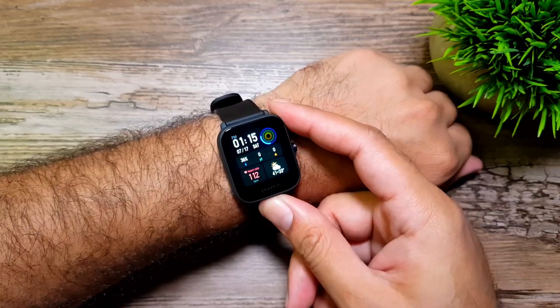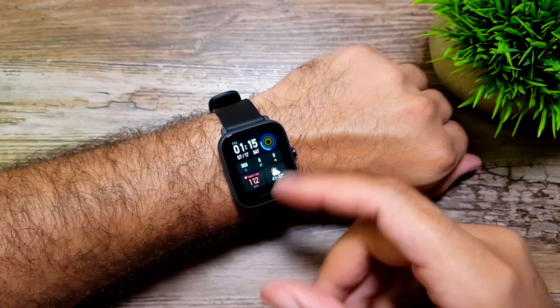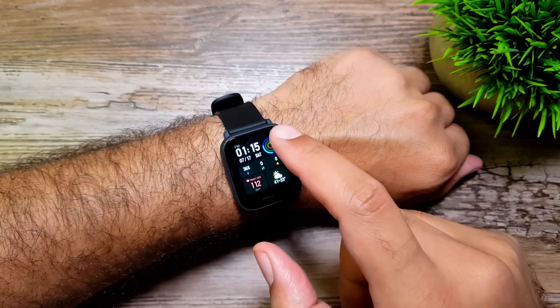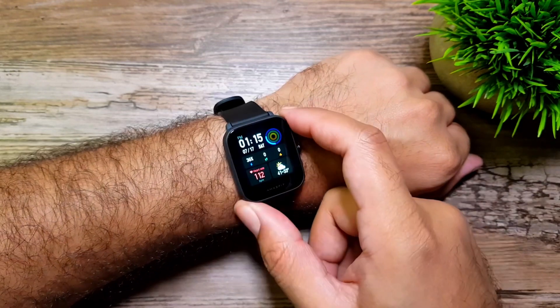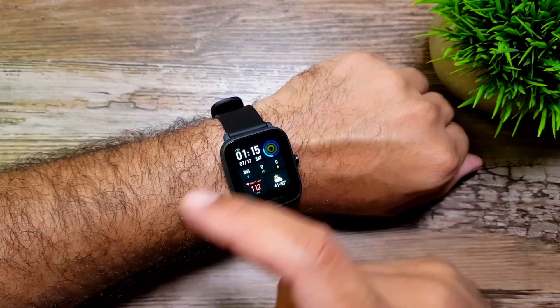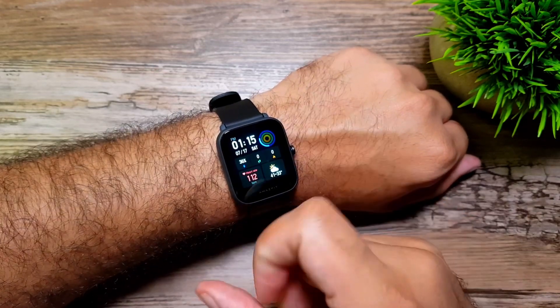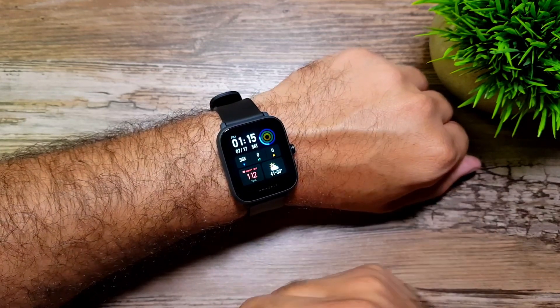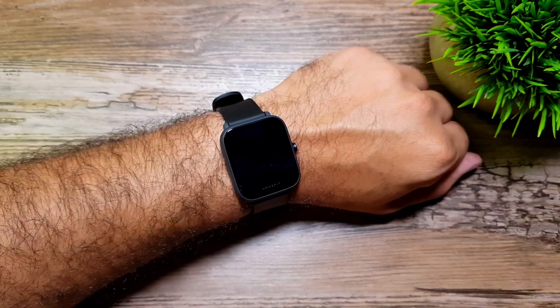That's about it for this video — this was the unboxing and software walkthrough of the Amazfit Bip U Pro along with some initial impressions. Let me know in the comments if you have any questions. I'll be doing more detailed videos on features, tips and tricks, reviews, and maybe comparisons. Let me know what you want to see in upcoming videos — I'll see you in the next one, take care, bye!